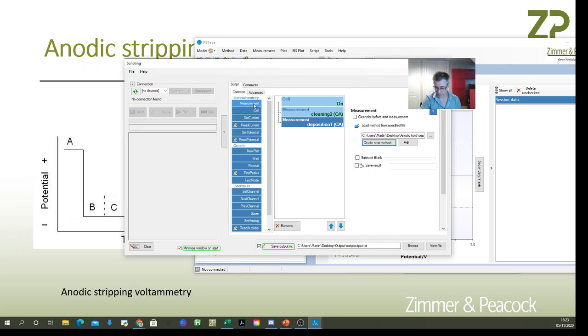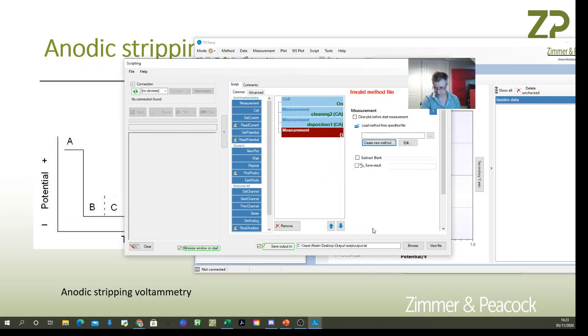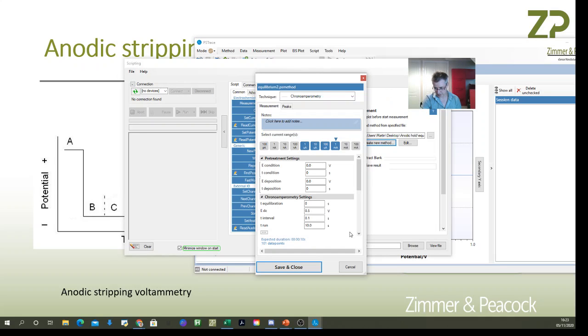Now I add the equilibrium step, calling it 'equilibrium'. I'll keep conditions similar — minus 1.5 volts, save rate of one per second, for 60 seconds.